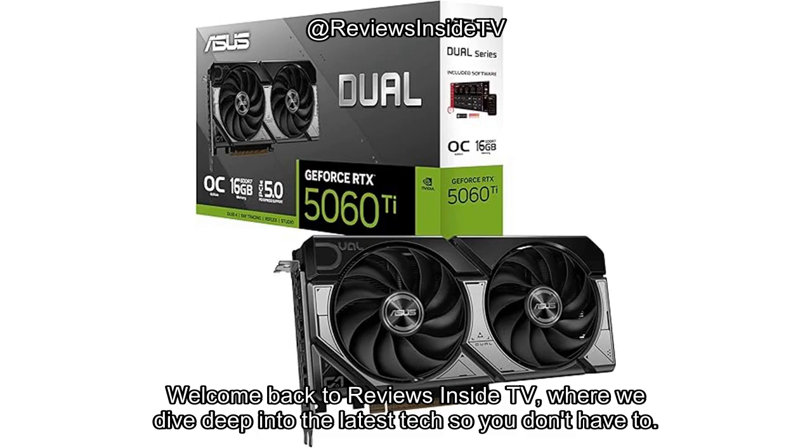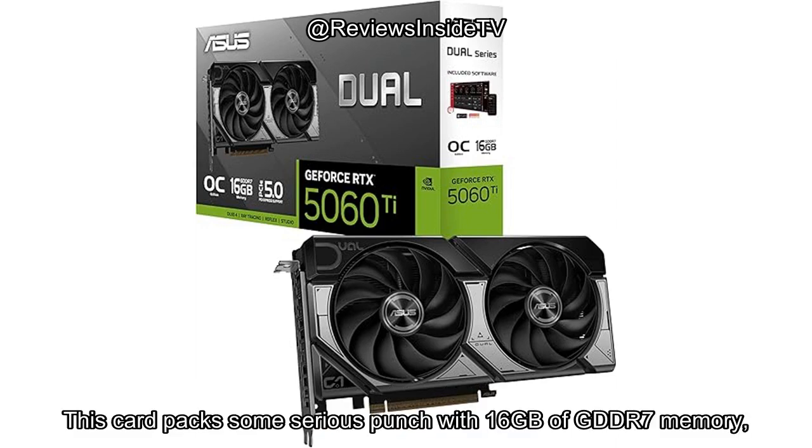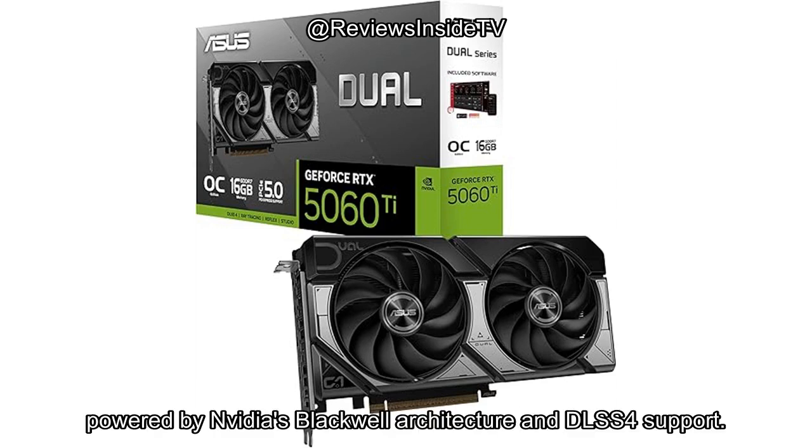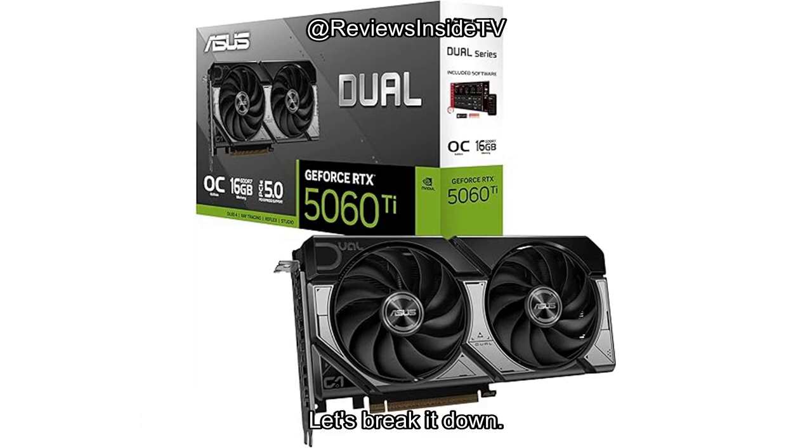Welcome back to Reviews Inside TV, where we dive deep into the latest tech so you don't have to. Today, we're looking at the ASUS Dual GeForce RTX 5060 Ti 16GB GDDR7 OC Edition. This card packs some serious punch with 16GB of GDDR7 memory, powered by Nvidia's Blackwell architecture and DLSS4 support. But how does it stack up in real-world performance? Let's break it down.